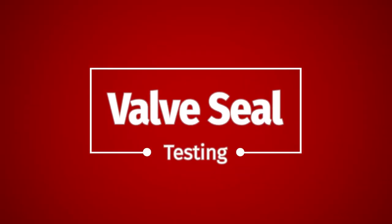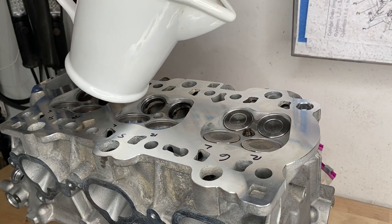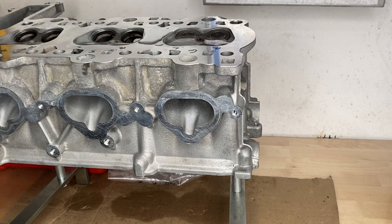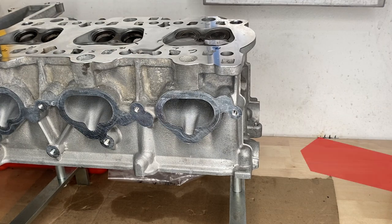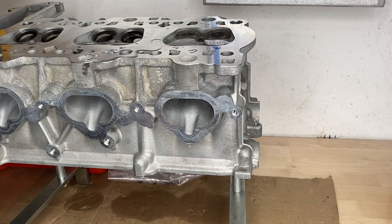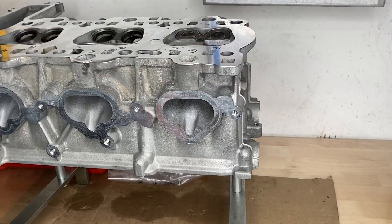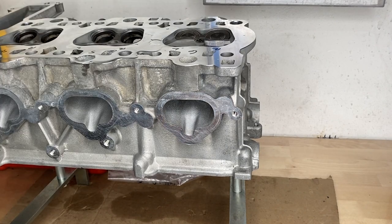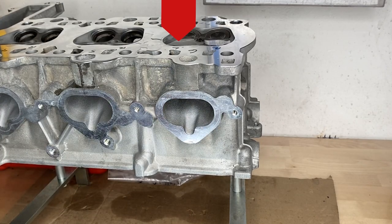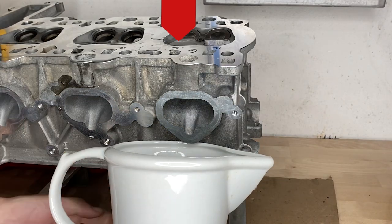Okay, you've lapped yourself silly — how do you know when you're done? Here's a fun way to find out: the water test. We're simply pouring water into the combustion chamber side of the cylinder head. There is a little trickle of water there. If you look inside that intake port, you can easily see where it's coming from — it's coming from the left hand intake valve on cylinder six. Knowledge is power, folks.